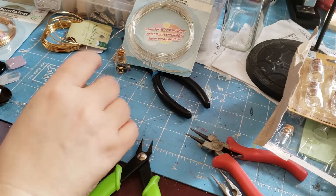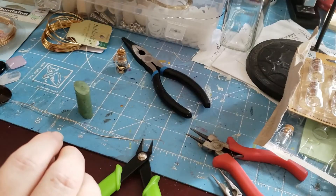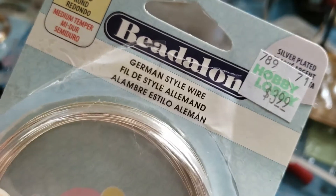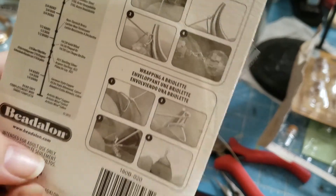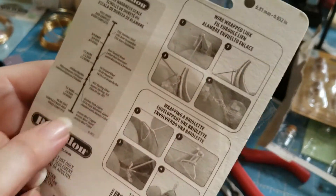Hi, welcome to Penny's Cross Creations. Thanks for joining me. I have been working with a bead-along wire, trying to use that and see how it works. This one is a 20 gauge and I picked it up at Hobby Lobby. They come with instructions on the back for learning how to do it, and it explains the wire hardness scale.